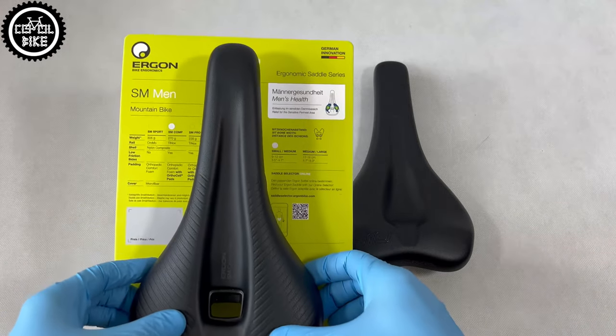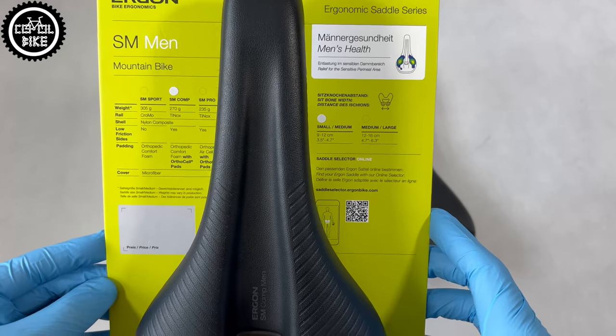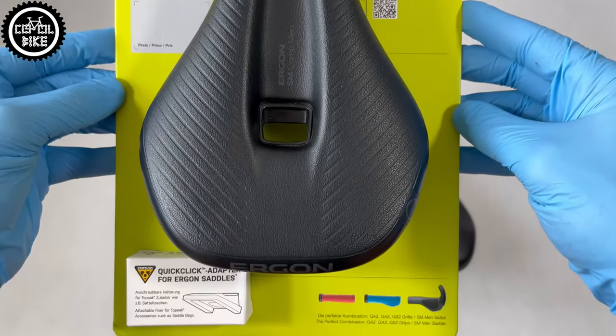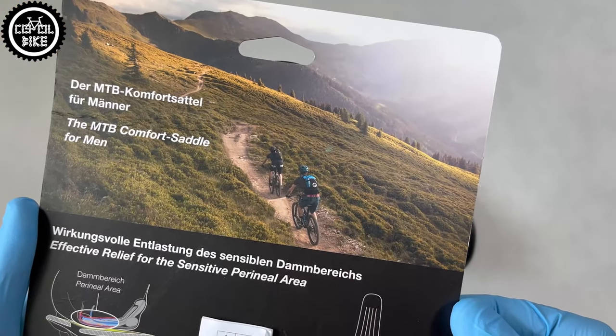Hello, I present Ergon SM Comp Man Saddle and Escolab 610 Ergolux Active 2.0. Both companies are German and have many years of experience in production of bicycle parts and accessories. These saddles are high-quality products.